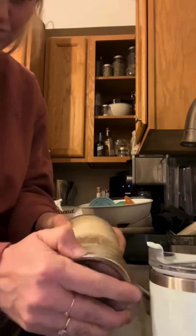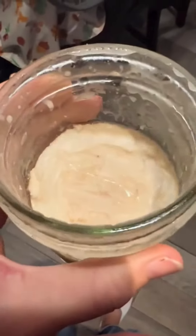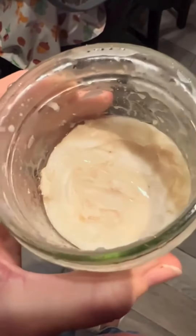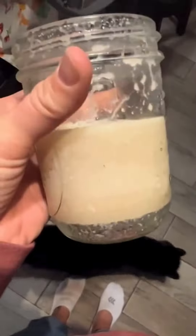Now if you're super particular and you want it to be clear white with no traces of bacon in it, you can warm it back up and repeat the process. But for me, this is good enough, so I'm just going to put the lid back on and store it in my fridge. You can use this in place of butter or oil in any recipe.